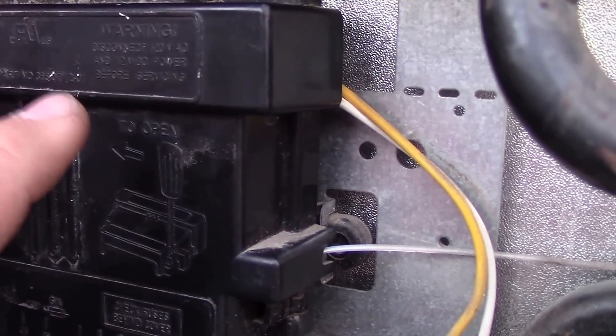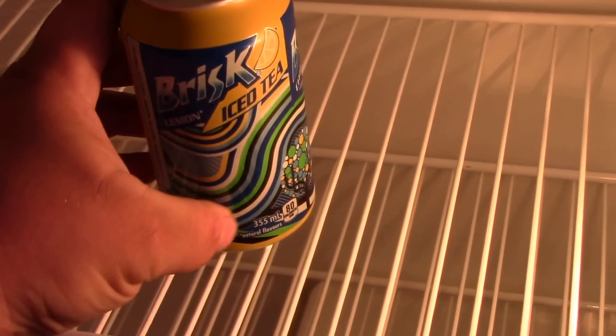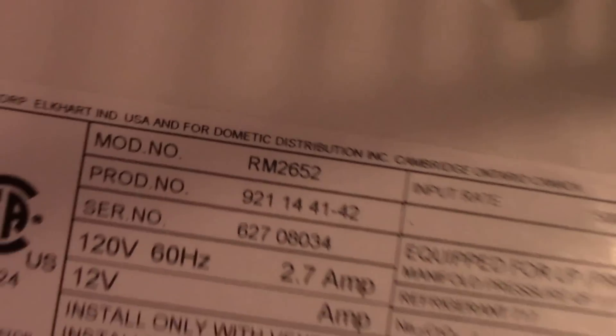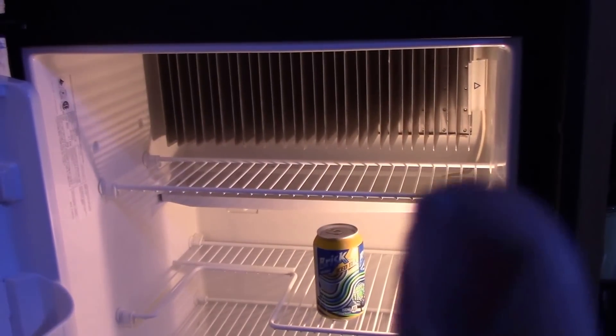If you've changed the fuse and either the fuse keeps blowing or nothing happens on 110, then chances are it's your thermostat element. Back inside the RV, the light is on auto as it should be, the check light is not on, and the freezer is very cold — we've got a frosty iced tea in there. The fins are cold, so this solved the problem. The model number on this fridge is the RM 2652. I hope this helped somebody — if you like, please like and subscribe, and thanks for watching.